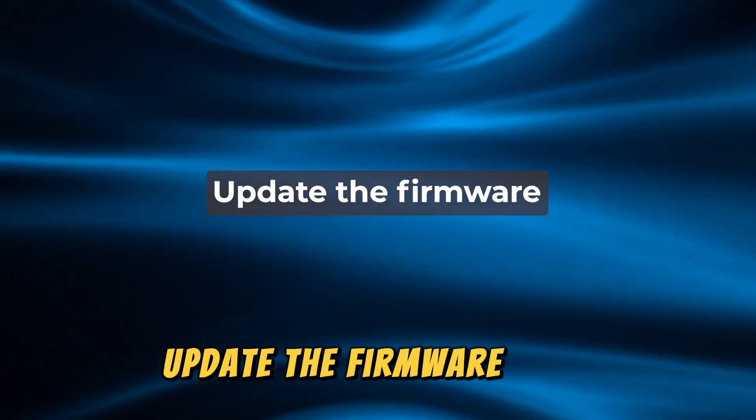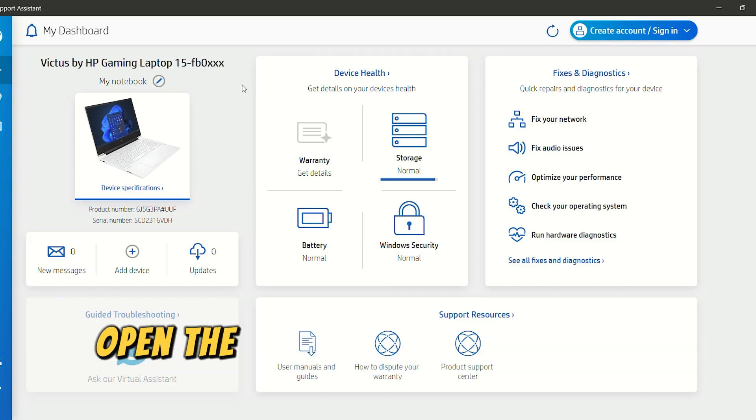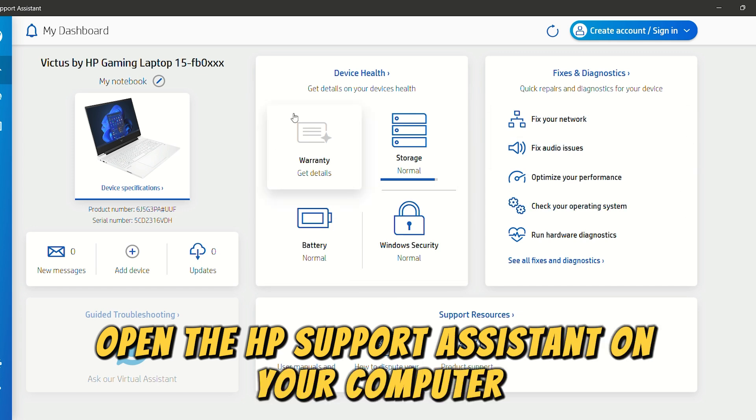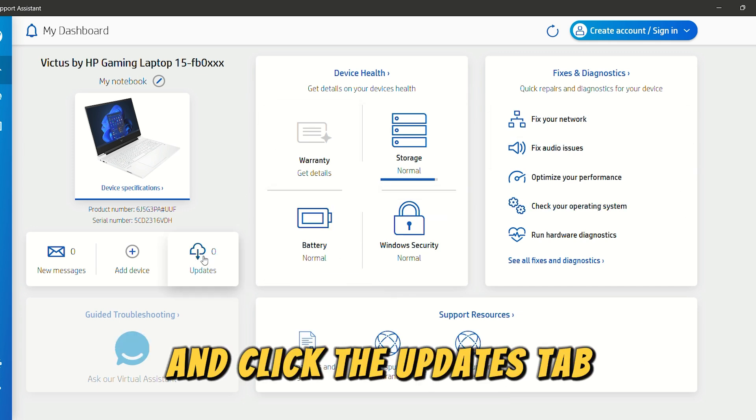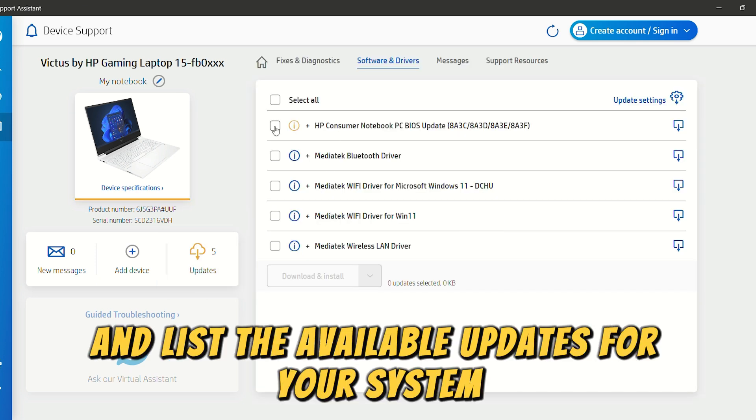Update the firmware. First, check for updates. To do this, open the HP Support Assistant on your computer and click the Updates tab. The software will scan and list the available updates for your system.